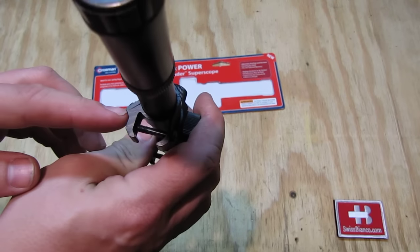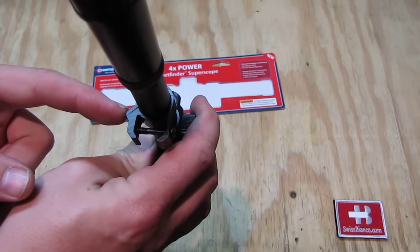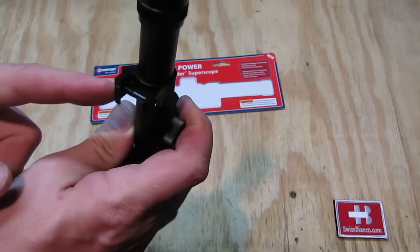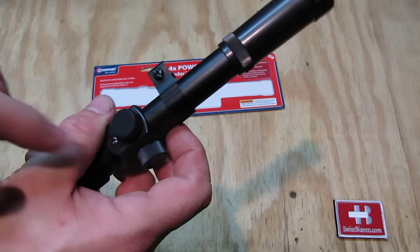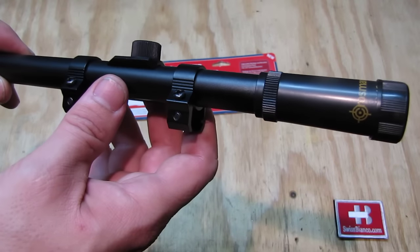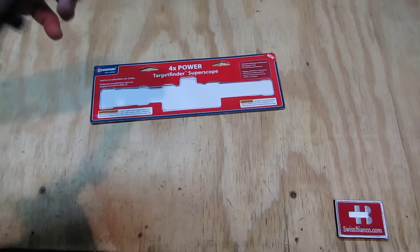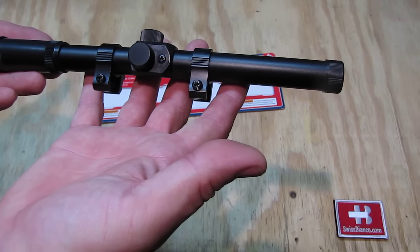The mounting system is with this screw put together on the body of the item. You have then the second screw — Phillips — like pretty much all on the item — to clamp it on the groove. So all in all, a really compact, simple item.